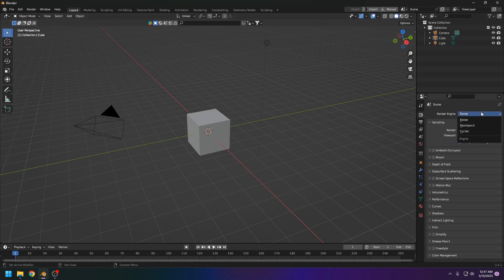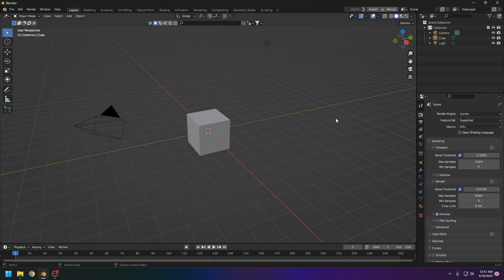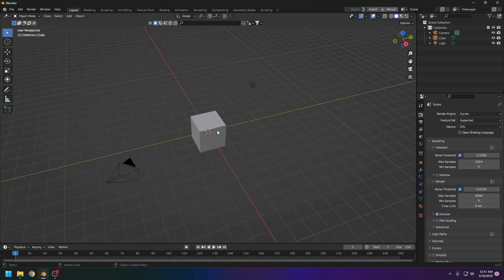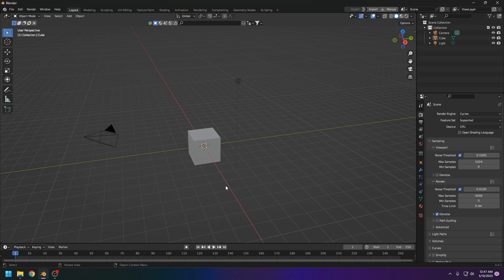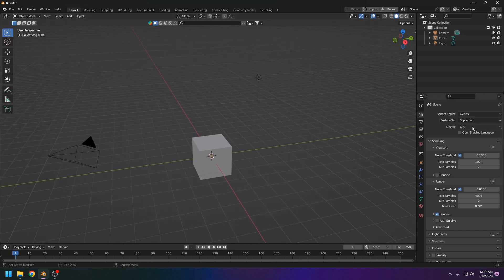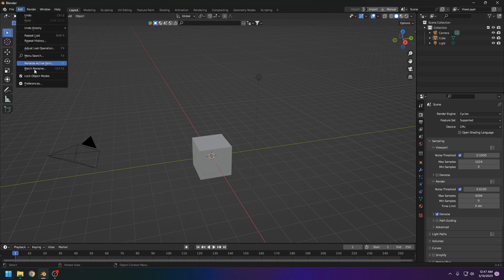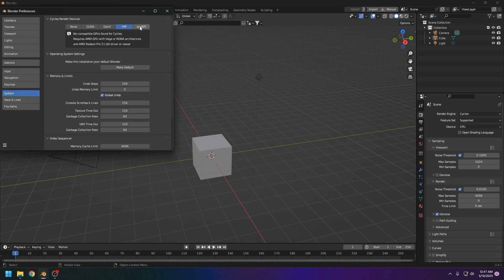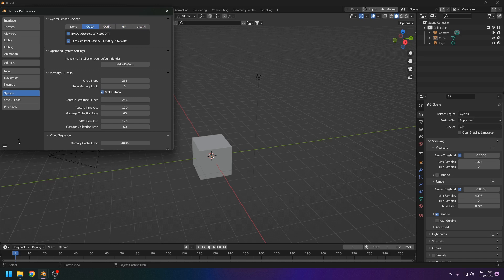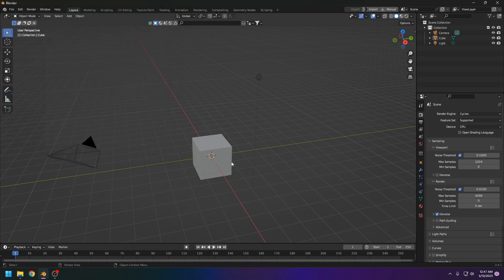I'll do this with Cycles because it works the best and you can get an idea of how powerful your GPU is. First I'd like to test with the CPU. If you don't have any settings, go to Preferences, then System, and make sure if you have an Nvidia GPU that you turn on CUDA. For AMD or other GPUs, find your option there. Save and continue.